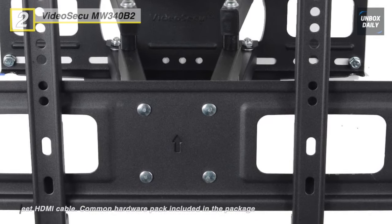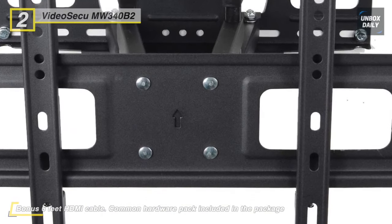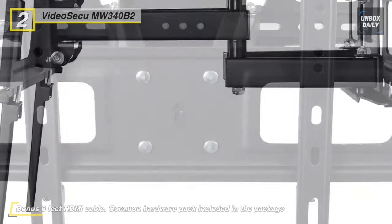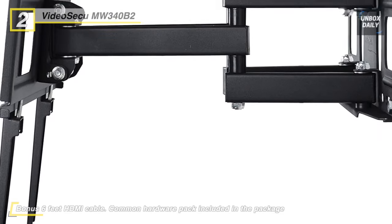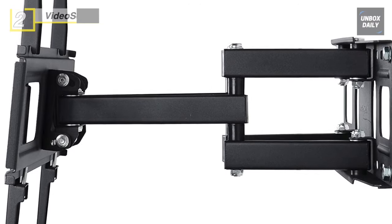However, this mount fits most 32- to 65-inch TVs with VESA hole patterns from 100x100mm to 400x400mm. Moreover, this wall mount does not work for some older 50- to 65-inch TV sizes.